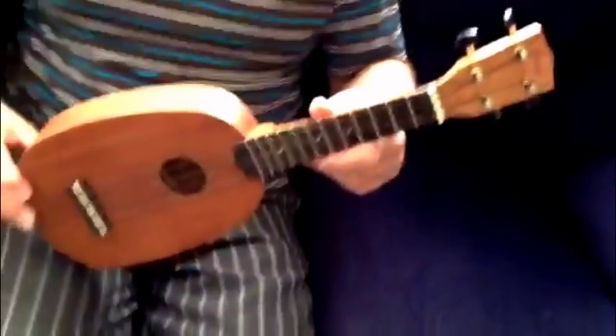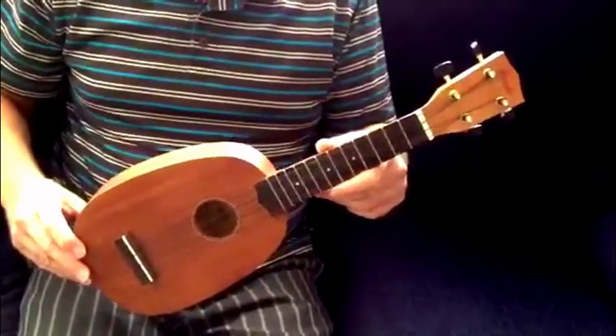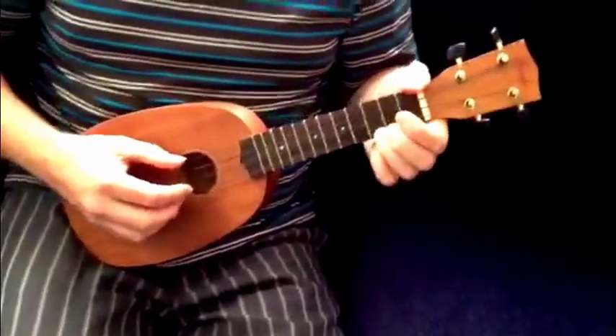These are available for $49 from SoMusic here in New Zealand. Just go to www.somusic.co.nz. All of that said, I'll give you a quick little demo tune on it.